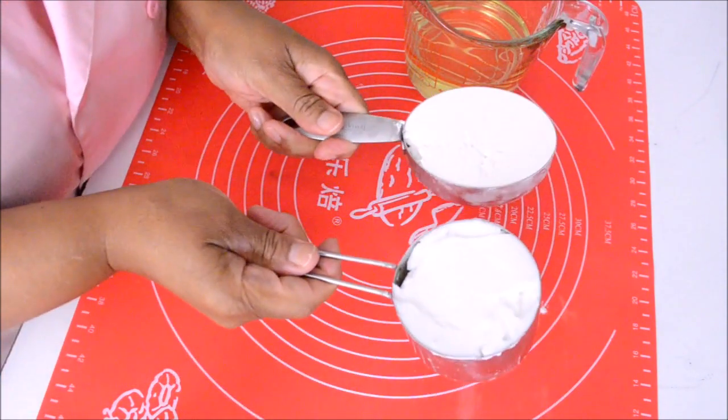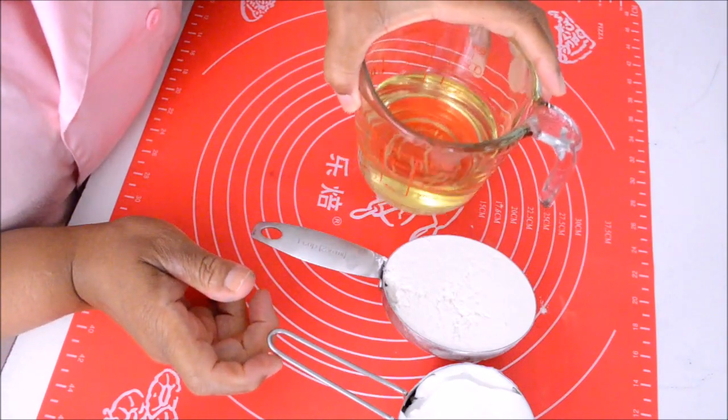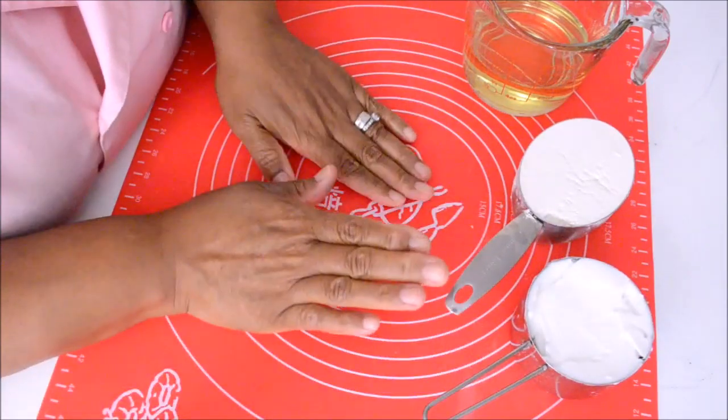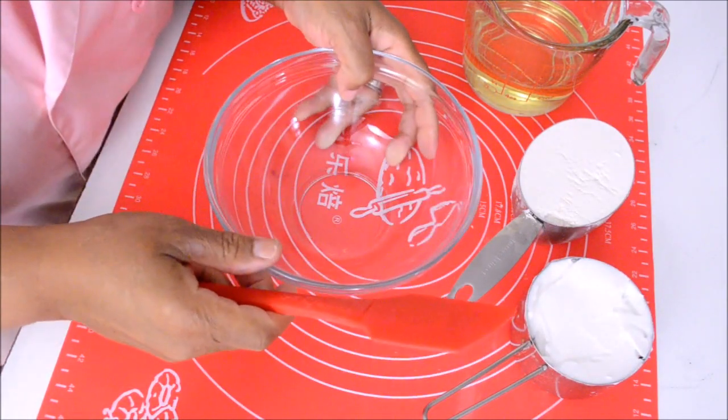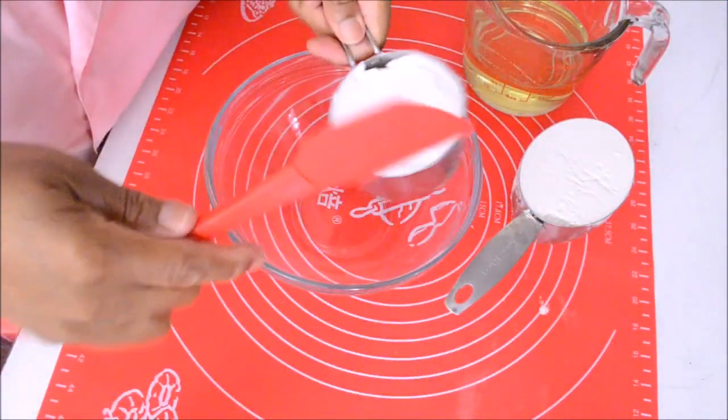I'm using a cup of both vegetable shortening and flour, and a cup of vegetable oil. In a bowl and using a rubber spatula, combine all ingredients together.